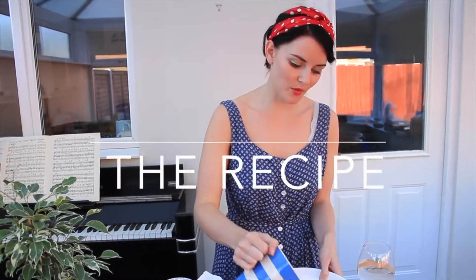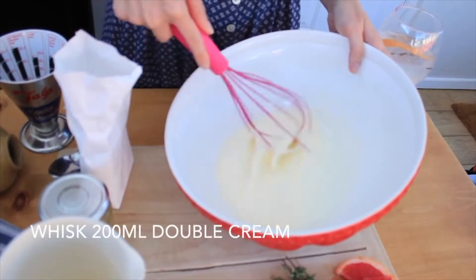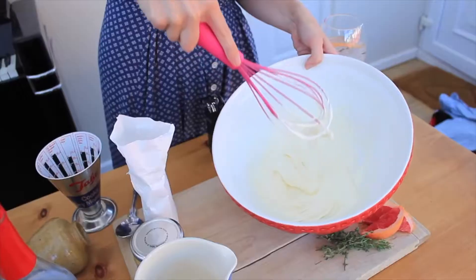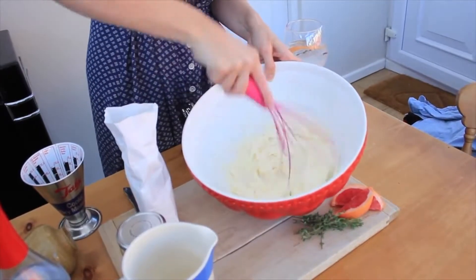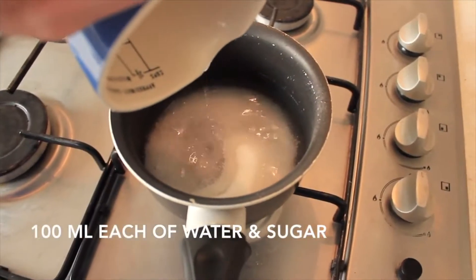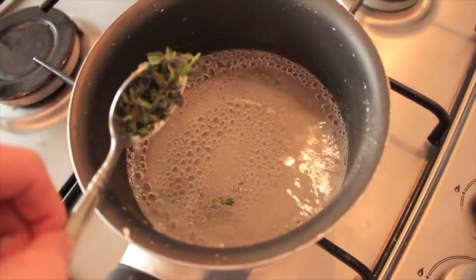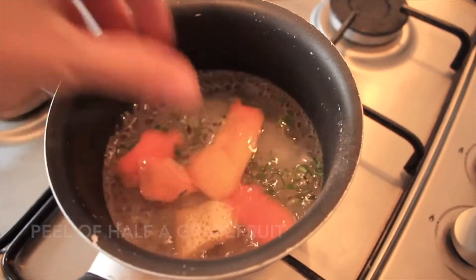200ml of double cream — pour that into your bowl and give it a bit of a whip. Once you've whisked it up into stiff peaks, add your icing sugar and whisk until nice and smooth. Earlier on I made a sugar syrup with grapefruit and thyme: equal water and sugar, and after it's dissolved you add the thyme and a bit of grapefruit peel, then leave it to steep for about 15 minutes and pop it in the fridge.